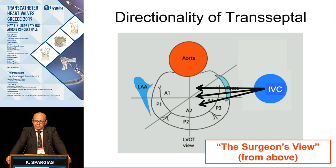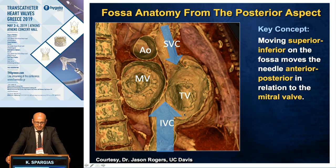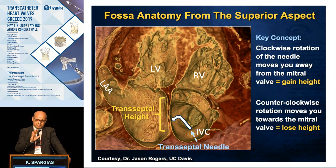The direction of our system when we cross is also very important. Depending on whether we are heading posterior or anterior towards the aorta, we end up at different places in the left atrium. The planes of the superior and inferior vena cava are different — the superior is a bit forward compared to the inferior, so every time we move up, we also move anteriorly in relation to the mitral valve. When we turn posterior on the fossa ovalis we go higher, and when we turn anterior we go lower.